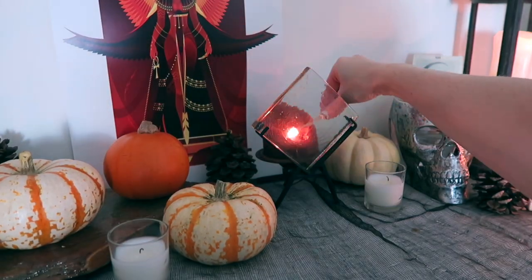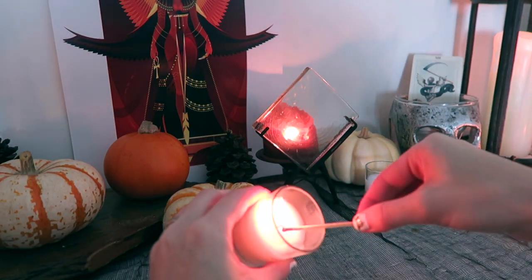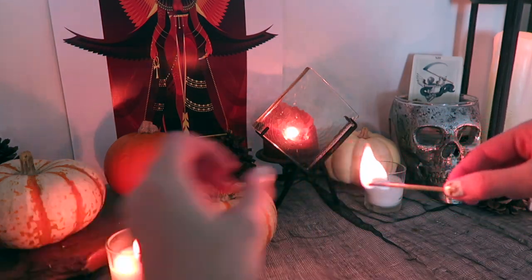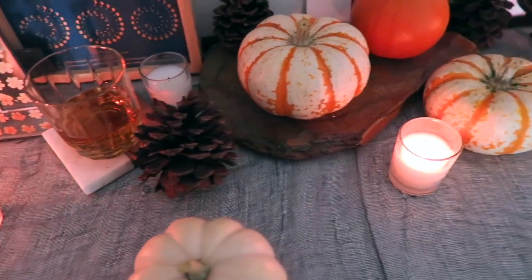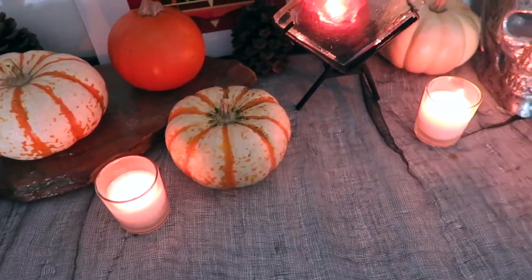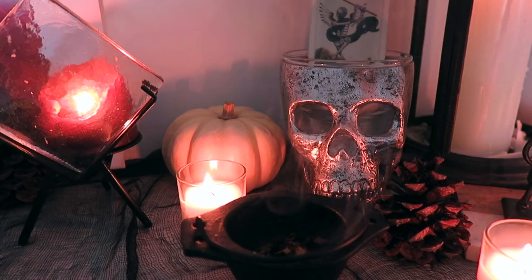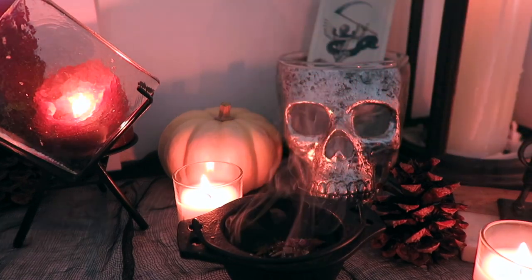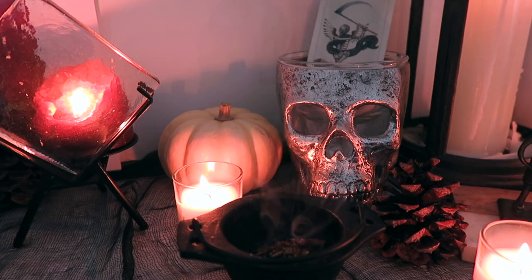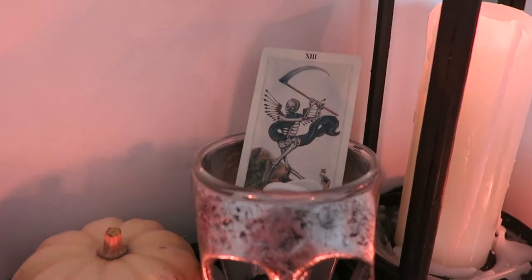It's always fun to add a few candles to your altar. I mostly have white candles, but if you like to use the colors associated with Samhain you can do that as well — some of the colors you might want to use would be white, black, red, or orange. At this time of year we're trying to become more comfortable with the concept of death, so I like to put a few memento mori on my altar — a memento mori is just a reminder of death, a reminder that eventually we will pass on.